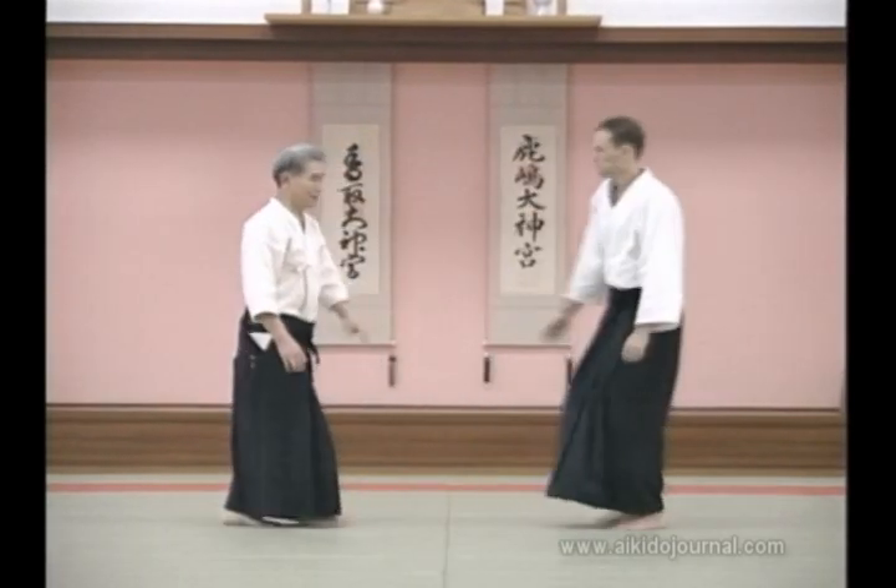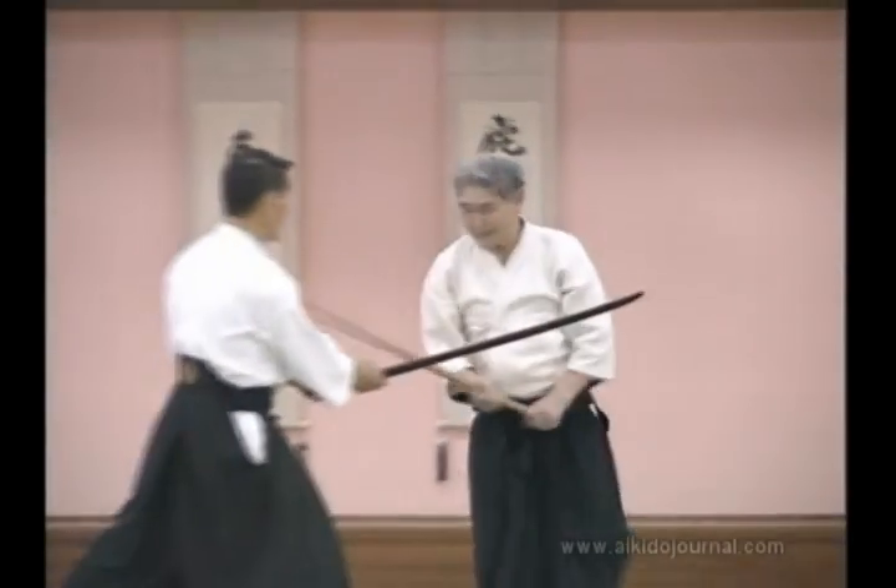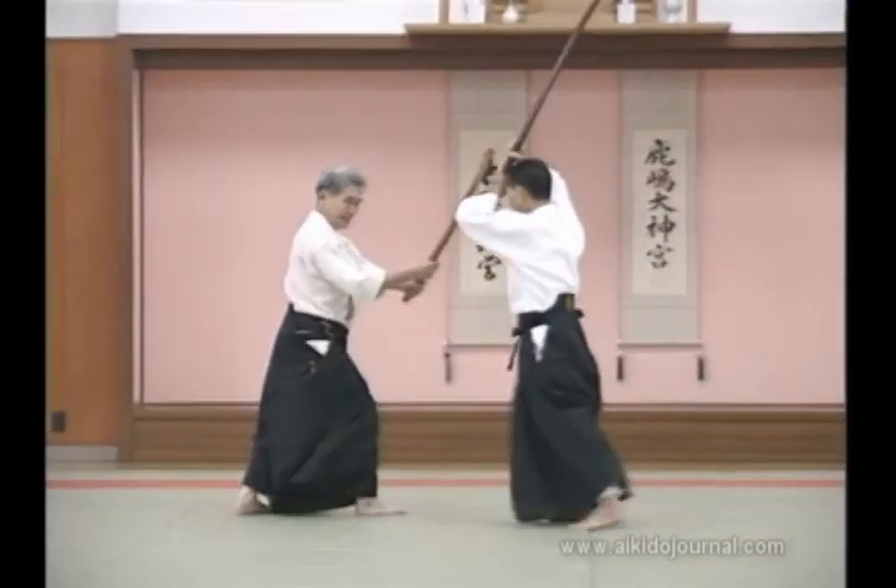If the attacker comes really hard, we lead him this way. We execute the technique in this manner.